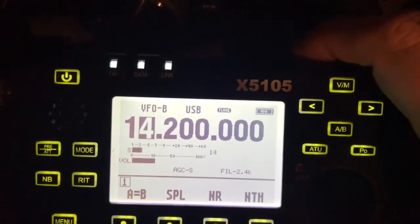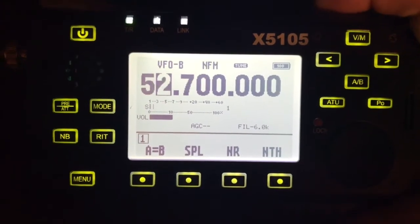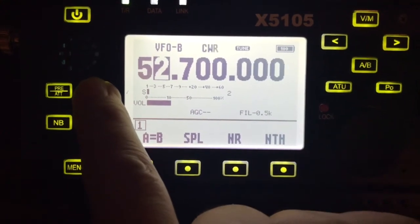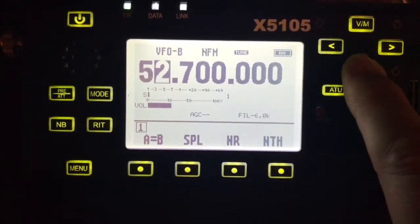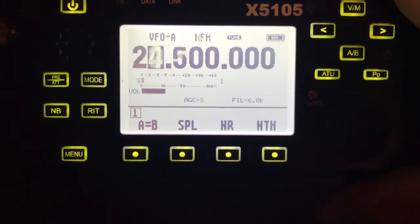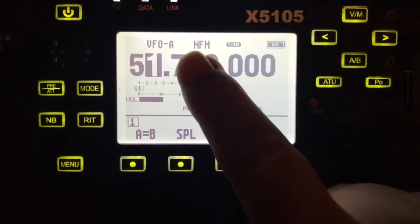So I'm going to go up to the 6 meter band and make sure I'm in narrow FM. I push the mode button until I get to narrow FM, then I switch to the second VFO which is VFO A and take that up to 6 meters. It's already in narrow FM mode.